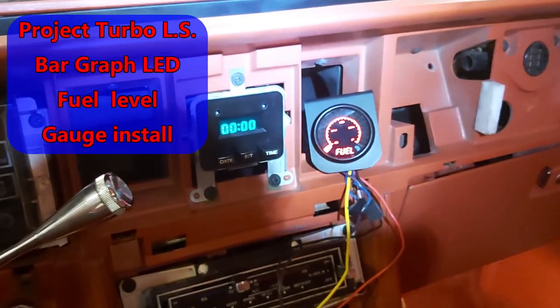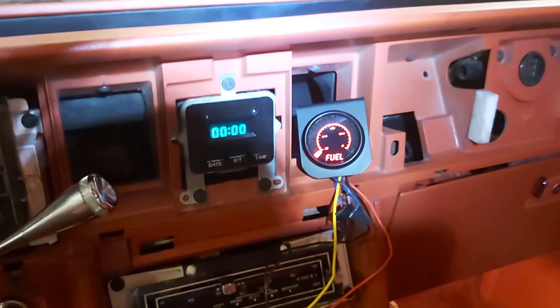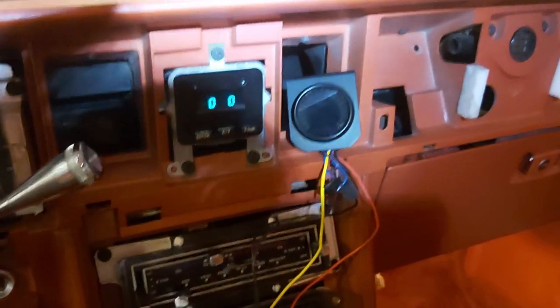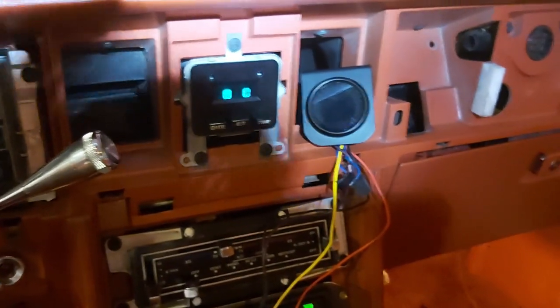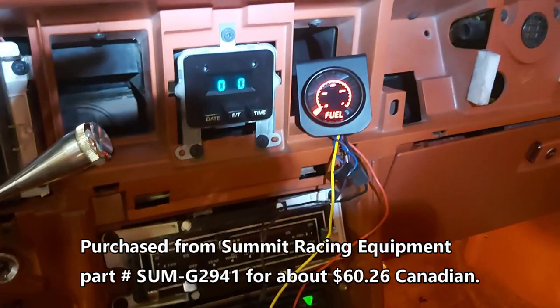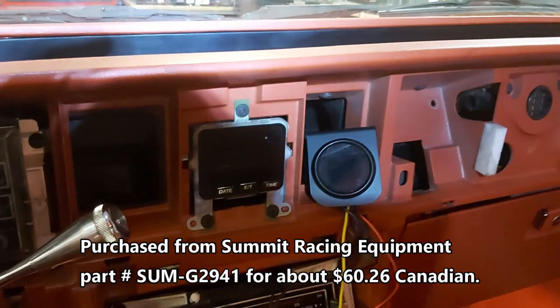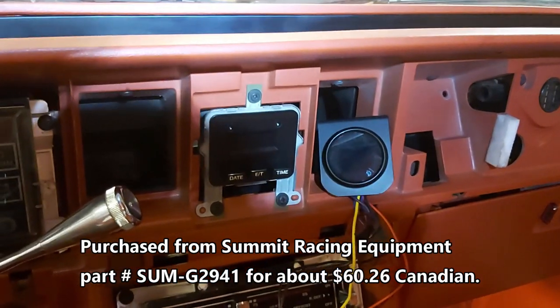Project turbo LS fuel gauge install, because the factory one that used to be in this thing doesn't work anymore. I'll try this — try it one more time. I got the radio hooked up too.